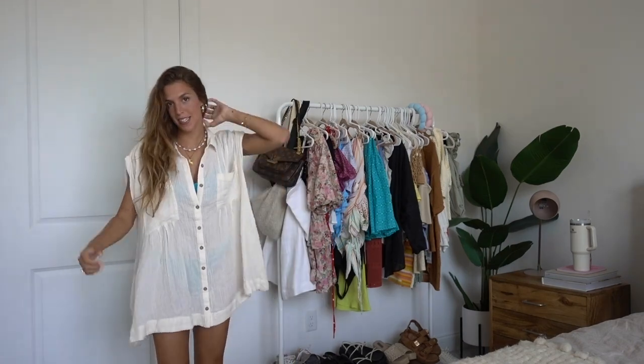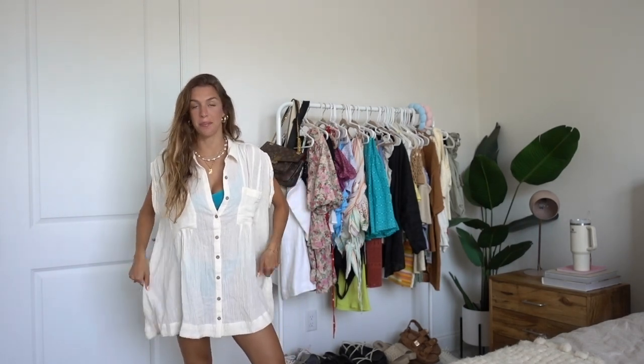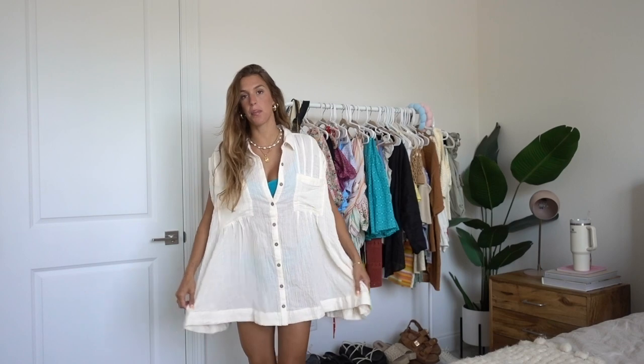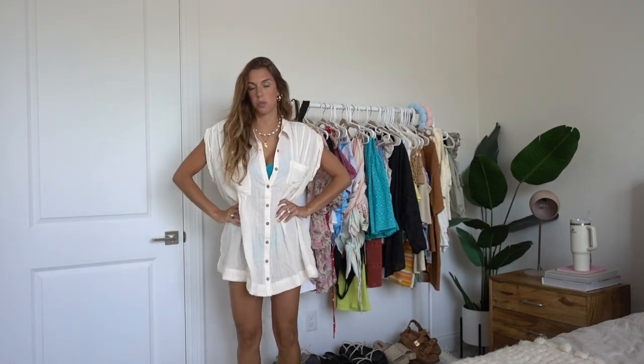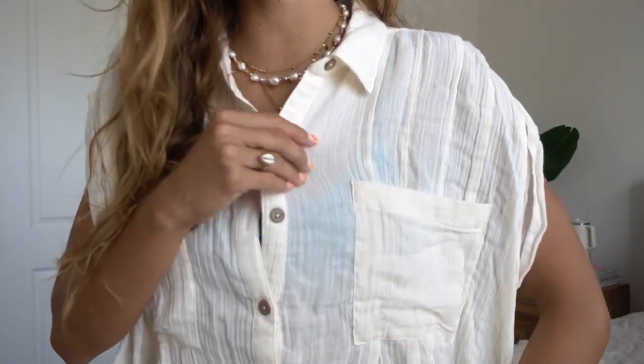Here is the next item — a super cute tunic. If you size up, you can probably wear this as a dress. I did an extra small because I knew it would be oversized, but a small or medium could work as a dress. I'd probably wear this to the beach over a swimsuit, or throw on jean shorts if I wanted to go into town or a restaurant. You could also tuck the front into your jean shorts, which would be cute. I absolutely love this one — it's like a gauze material, really lightweight. And it has pockets!